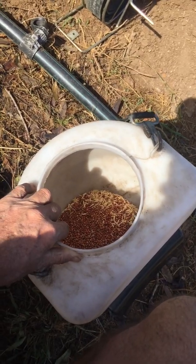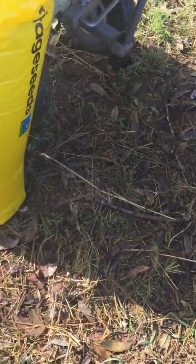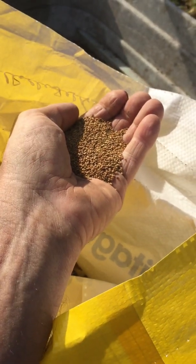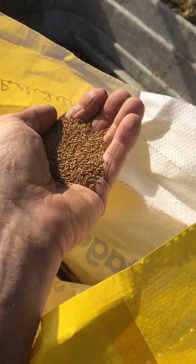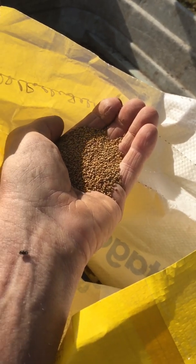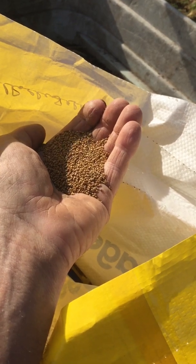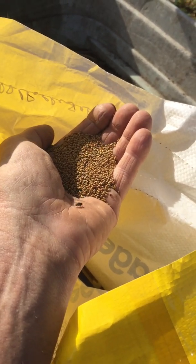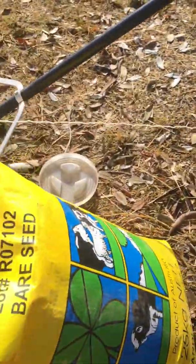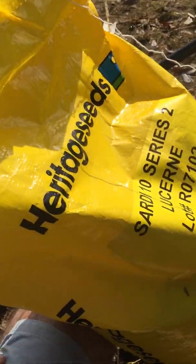Why do we choose lucerne? We're told at the rural shop it can survive for up to seven years, and it puts roots down very deeply. It's a legume — a nitrogenous plant — and the hay has a very high sugar content, which plants love as a mulch. Hay bales are very expensive to buy, so it's worth planting this. If you can get two cuts a year, you're doing very well.